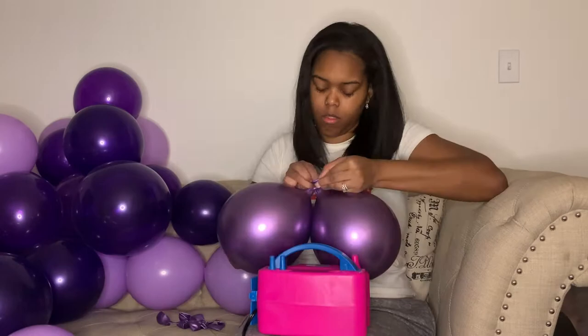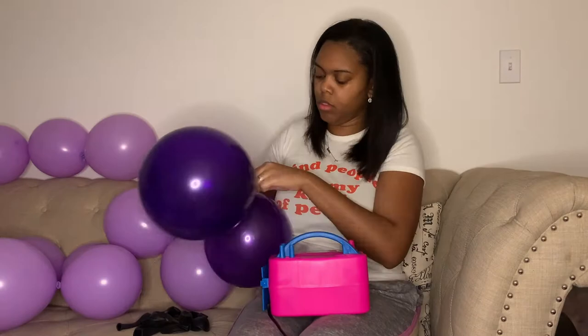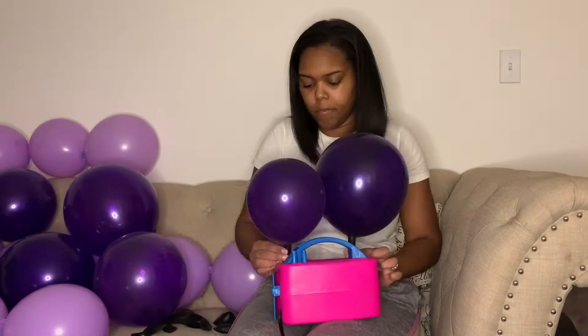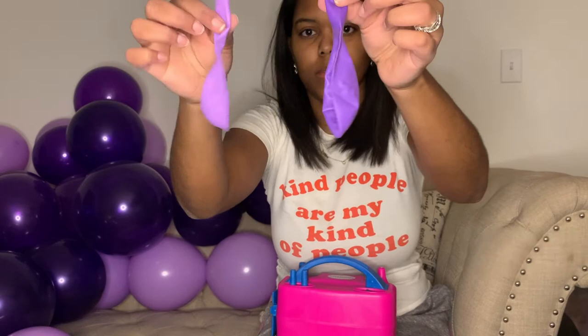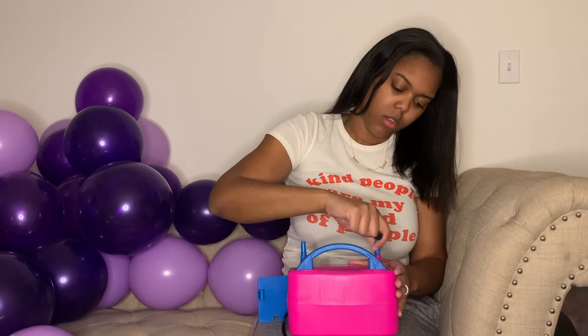Not sure if you can tell, but I don't like the discoloration of the balloons — my dark purple colors are not consistent. I mean, I guess it's not too much of a difference, but I can see it. Here's a close-up of exactly what I'm talking about — you can definitely tell the color difference. This is what you have to deal with when you're getting these garland kits.